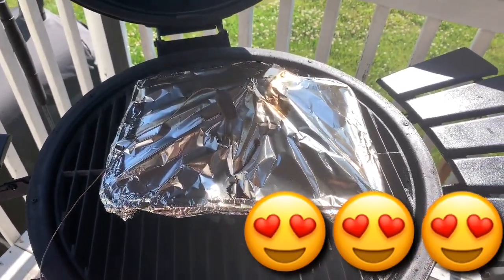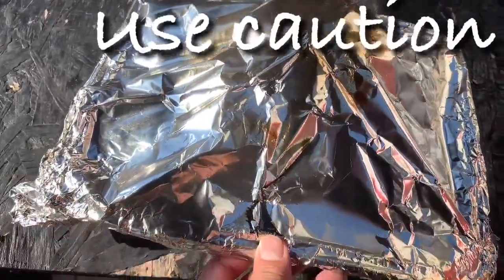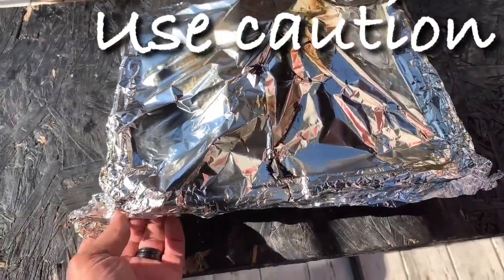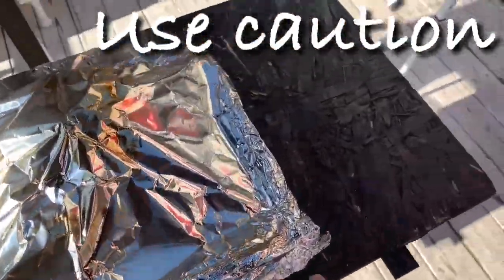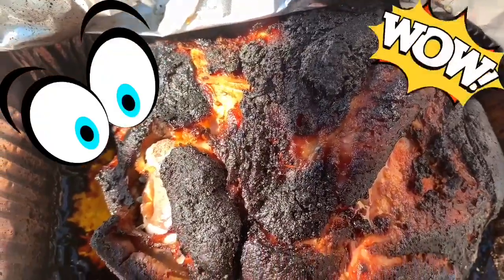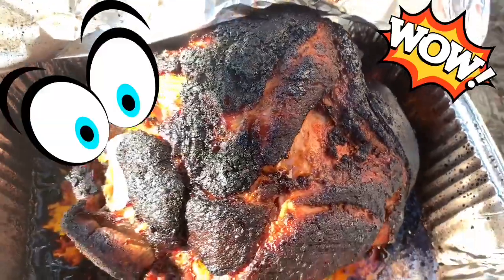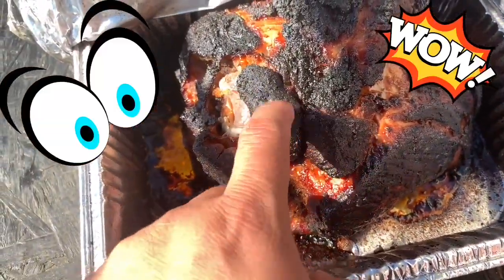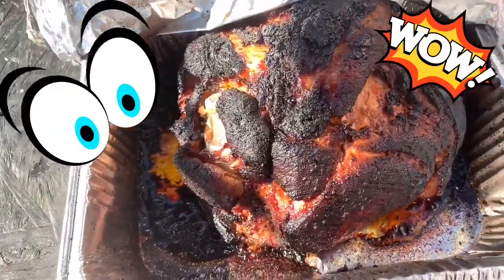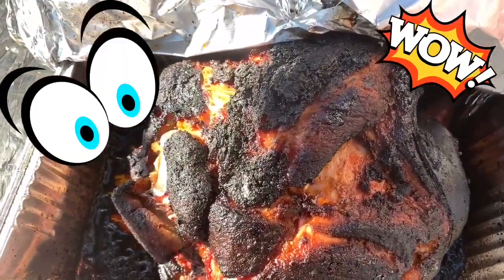We're going to pull this off. Let's take a look at what this bad boy looks like. Be careful when you open anything wrapped — that steam can hurt you. Take a look at that guys — bang, pretty as can be! Look at that bark, oh yeah. That bark is beautiful — nice color, smoke ring all around it. This bad boy is ready!